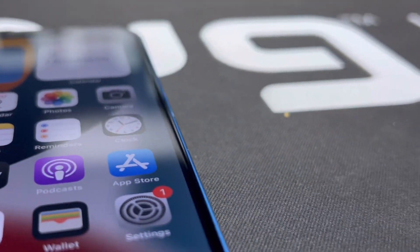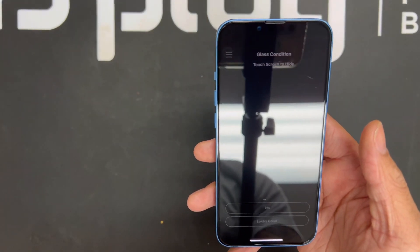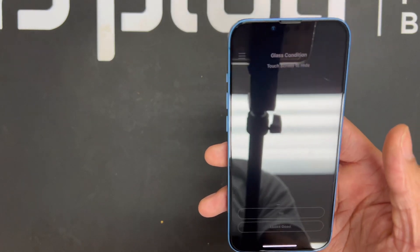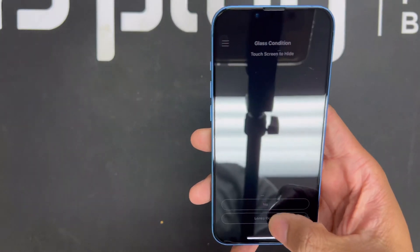The next thing we want to test is the OLED display. OLED technology delivers a crazy high contrast ratio and high resolution with no backlight — OLED emits light through each pixel, allowing for a thinner display. When we're testing the OLED, the first thing we look at is the glass condition: are there any scratches or nicks on it? Looks good to me, so I'm going to hit 'Looks Good.'